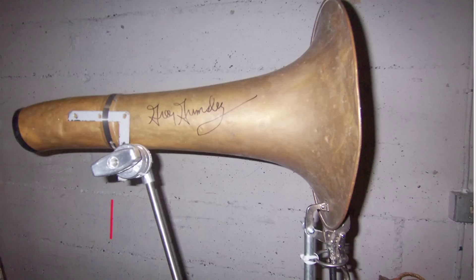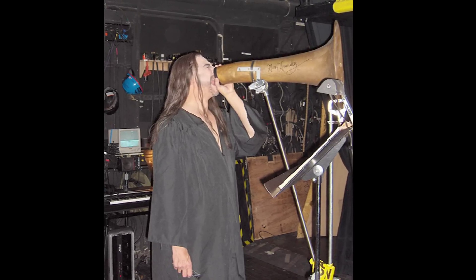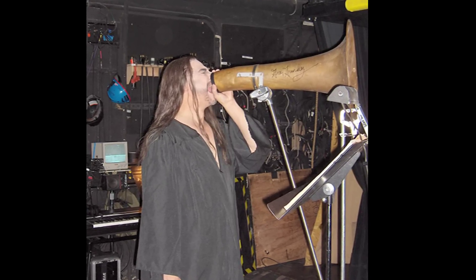One of the props guys sawed off the bell of a hellerphone — about this much of a hellerphone — and put it on a stand. It's so much better than a megaphone because a megaphone is slightly constricted, the opening is about that big. With the instrument bell, I can get my mouth in there, part of my nose too, and you get a different sound than a megaphone.